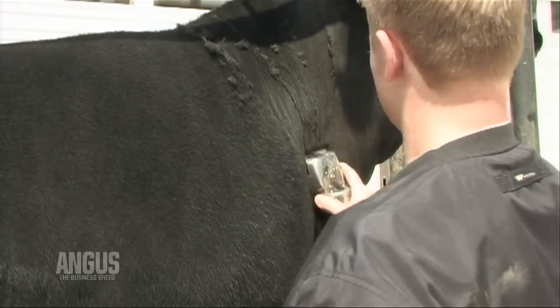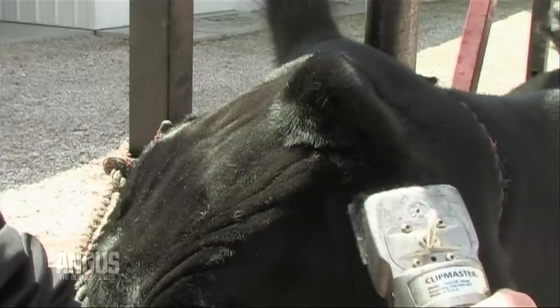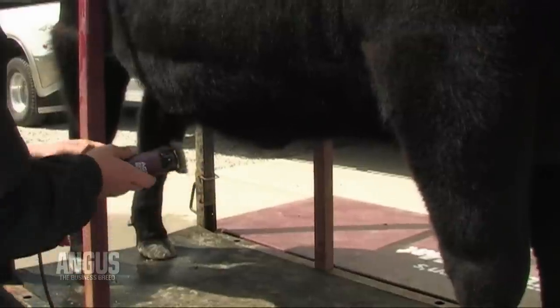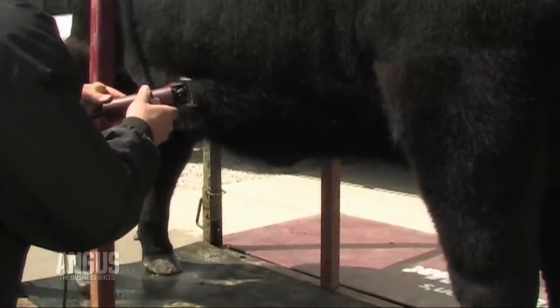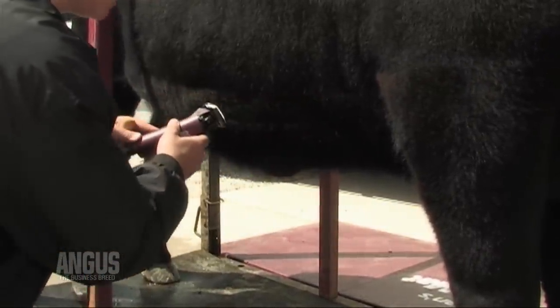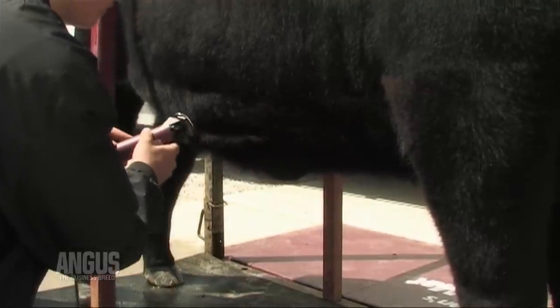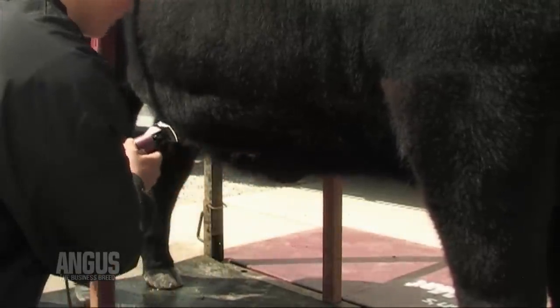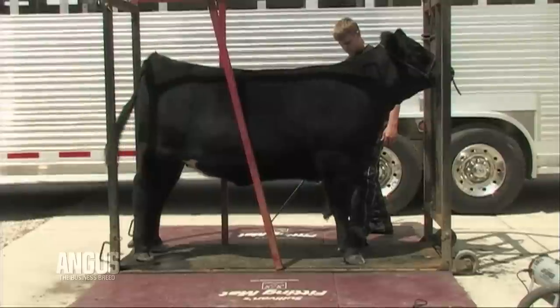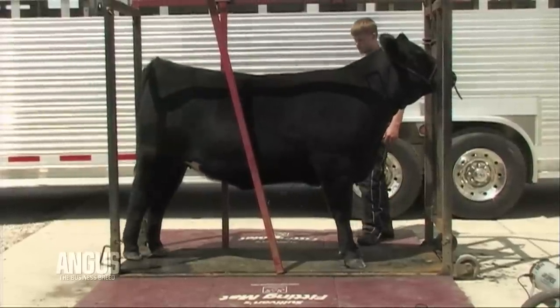Clip the long hairs out of the ears. Leave some hair on the poll to give your animal added length and a youthful appearance. Next, clip the belly from the navel forward, being sure to clip between the front legs. You will want to blend the areas where clipped hair meets unclipped hair so there are no obvious lines. Small clippers or sheep head clippers work best for blending.